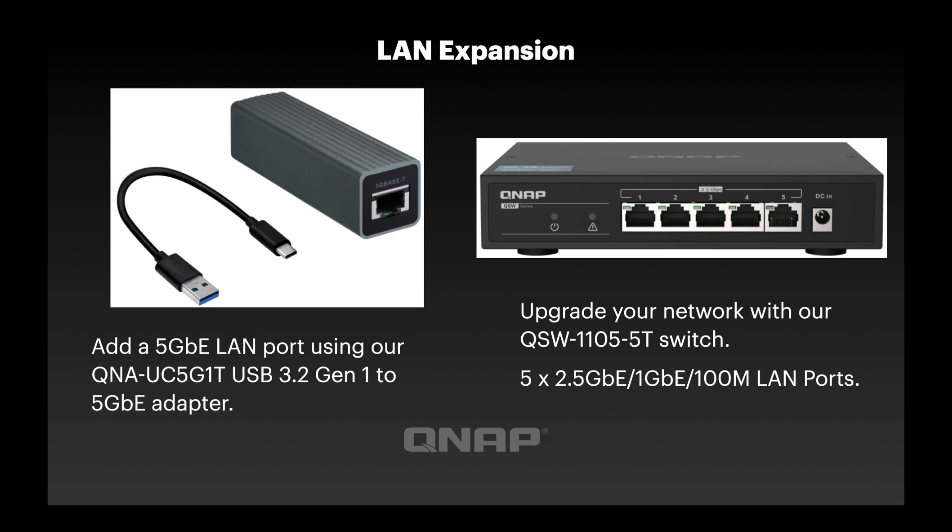There are options to expand the LAN capacity beyond the three included ports. You can add one of our QNA adapters — a USB 3.2 Gen 1 adapter that plugs in and gives you an extra 5 Gbps port, which will also work at 2.5 Gbps or 1 Gbps. And over on the right we've got our new switch — a 5-port switch with five 2.5 Gig LAN ports that will also work at 1 Gbps if needed.